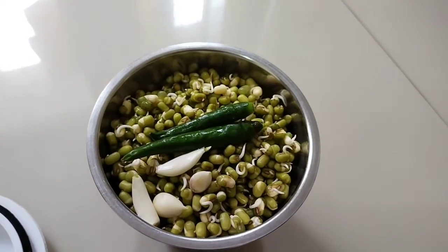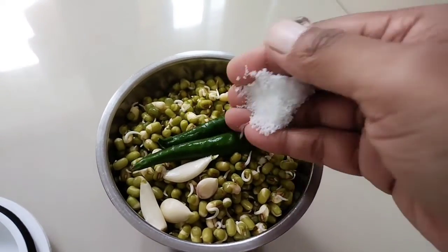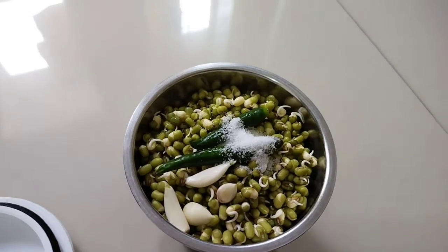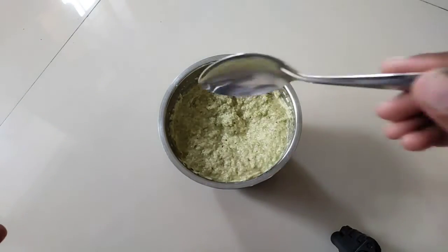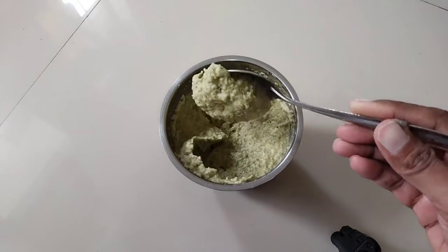It's good to eat meat, it's good to eat. You can eat it, I can eat it.